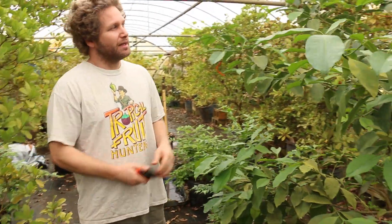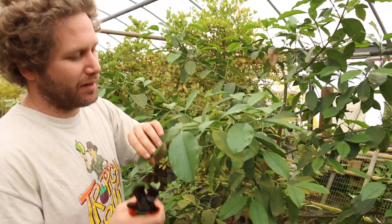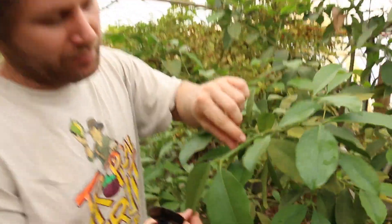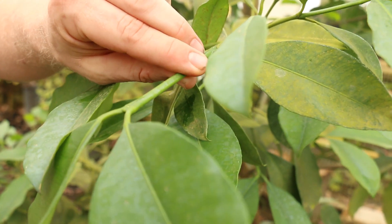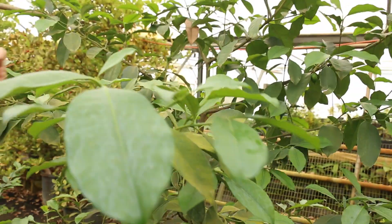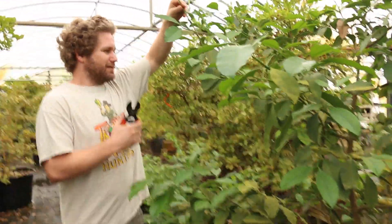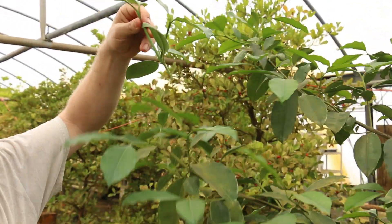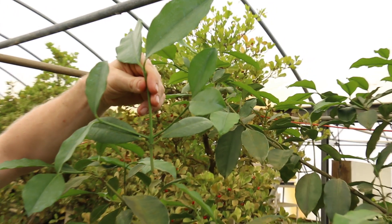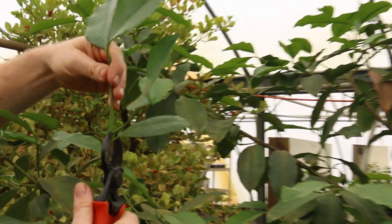We're going to take some budwood from this tree. It's important to get the budwood at the proper phase, and these are all at the right stage — there's nothing pushing out. All the energy is stored up in the branches. This is how I like to get my cuttings; the whole tree is at the right stage. So we're just going to try to take an upright branch. Now this one is kind of lateral, but we'll use it anyway — still fine. There's a scion we'll use today, and we can go ahead and remove some of this foliage. We're just cutting the leaves off.